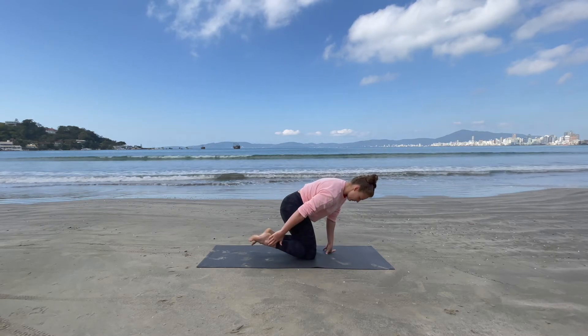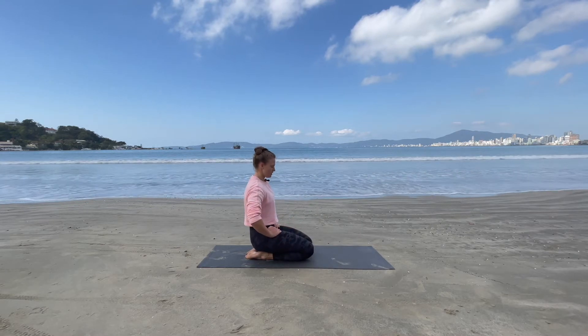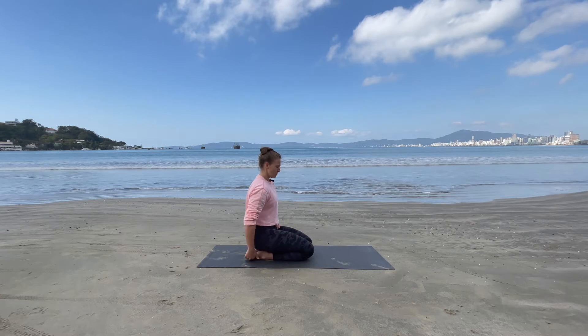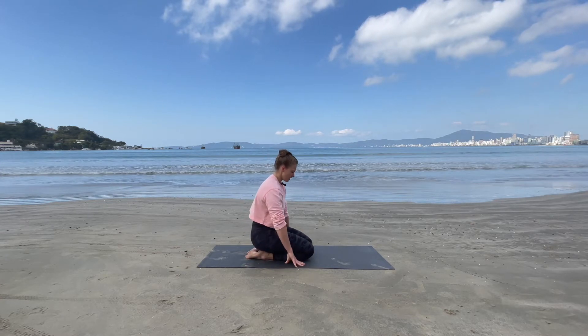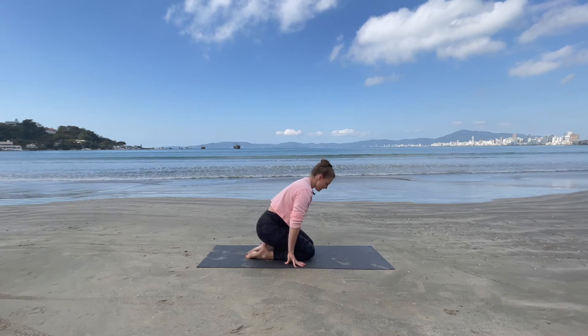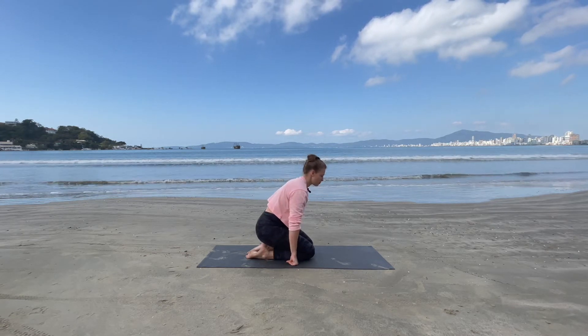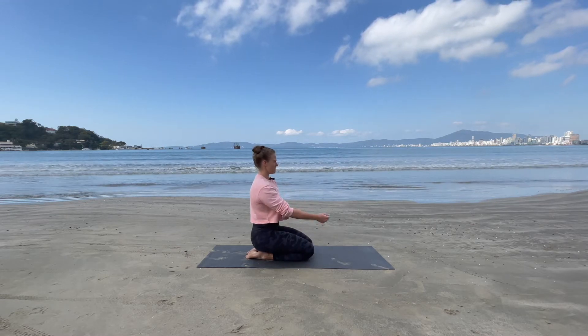Starting on the mat in your kneeling position. All we're going to do is place the feet flat down into the mat, sitting down onto these heels and just holding it here, opening up the front of those feet. If there's a little bit too much, you can take your hands and come off those heels slightly — this will still be opening up the front but with less pressure from the body weight. Just hold it here for a little bit of time.